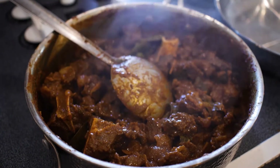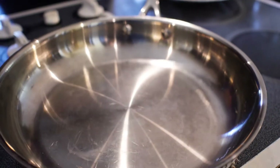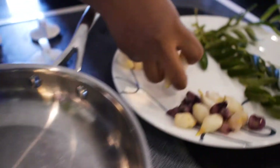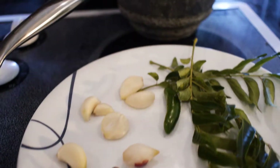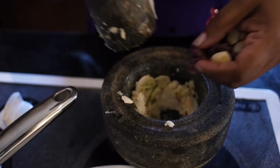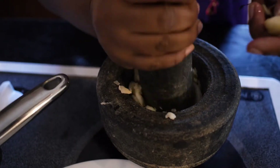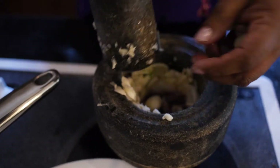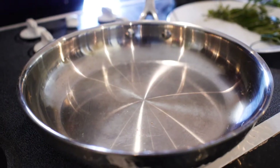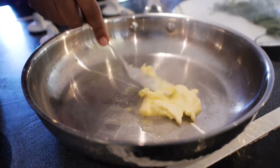Then take a bit of water. Put the water in the pan. Put a knife on the pan to make it easier. Put a little bit of a bowl or a little bit of a spoon. Put a large tablespoon.